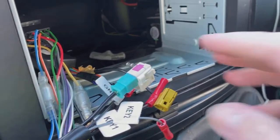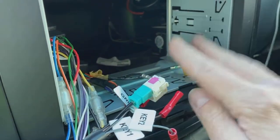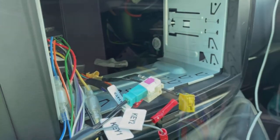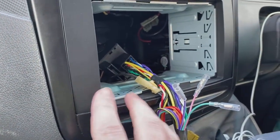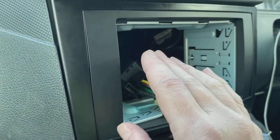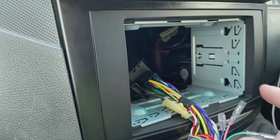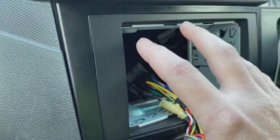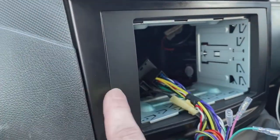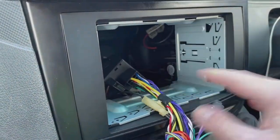Moving across quickly — there's your steering control interface all plugged in. This particular vehicle used the white connector for the factory connection, but yours may vary, so check that before you plug it in. When installing the plastic surround, make sure your plastic trim is pushed up as far as possible. Sometimes that means holding the trim up while you tighten the four screws — if you just tighten them, it drops down a bit and you won't have enough clearance to get everything to click in all the way around.